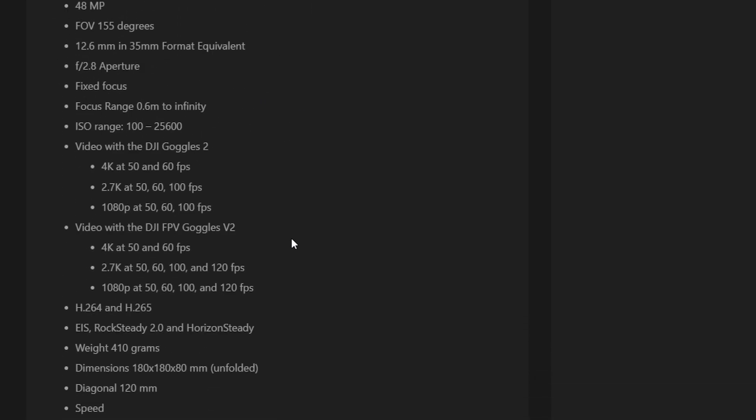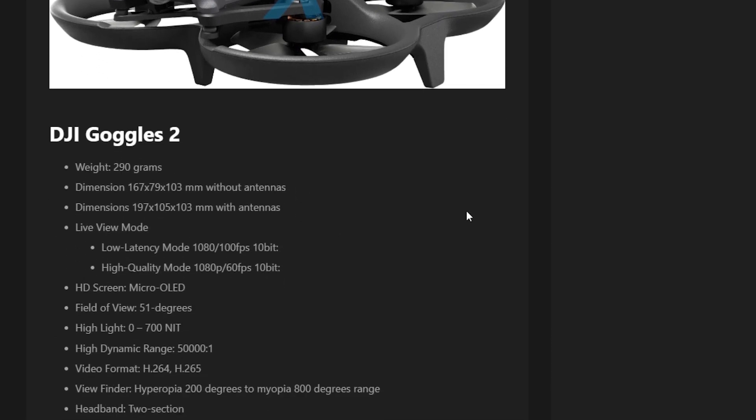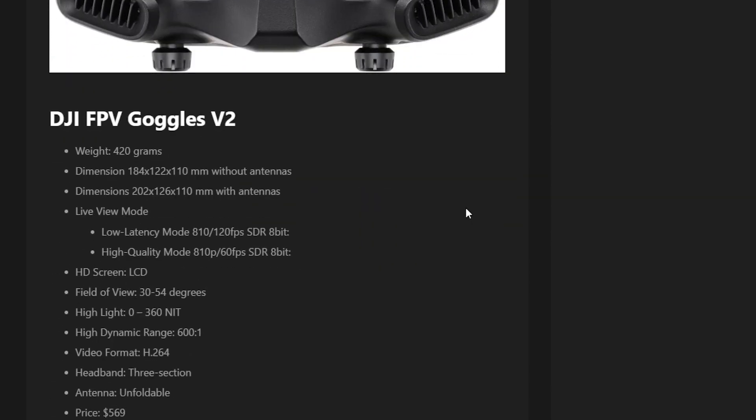The claimed specs on both the drone and the air unit show basically the same camera hardware — a 1/1.7-inch sensor, 155-degree FOV, f/2.8 aperture. On the Avada, recording is 4K/60 or 2.7K/100, which would be pretty cool. It seems like there's similar camera hardware between the drone and the air unit. If the air unit has 2.7K/100fps recording, that's going to convince a lot of people to skip the GoPro — especially if it has Rock Steady and Horizon Steady, basically like having an Action 2 but with the camera split from the unit.